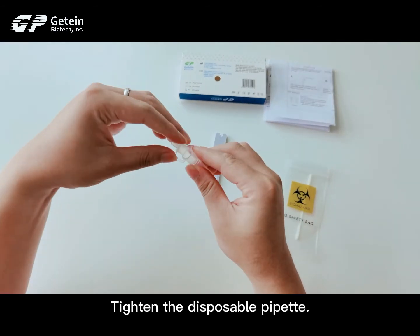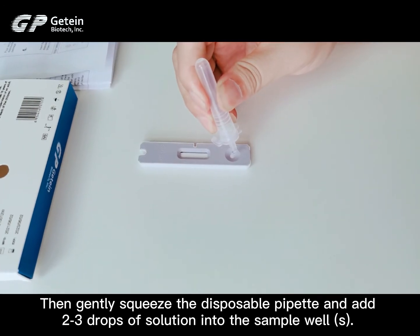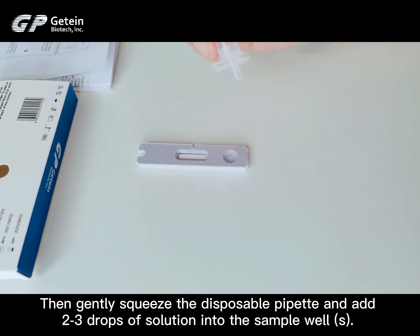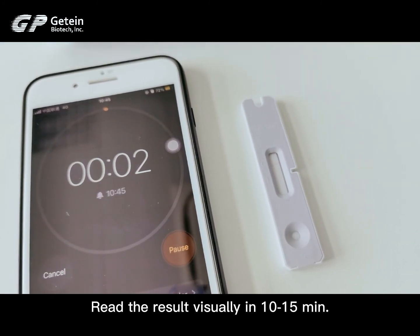Tighten the disposable pipette. Then gently squeeze the disposable pipette and add 2 to 3 drops of solution into the sample well. Set the timer as started. Read the result visually in 10 to 15 minutes.